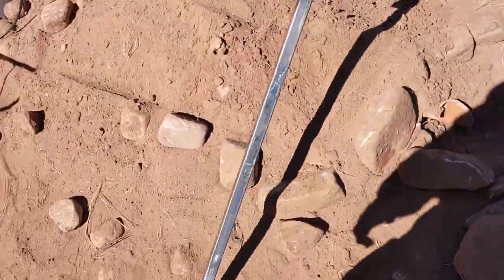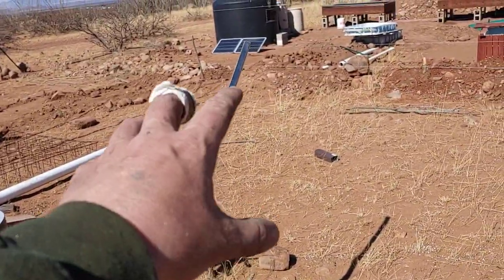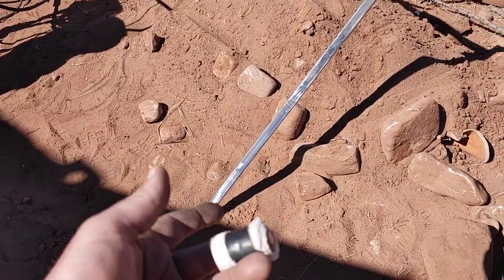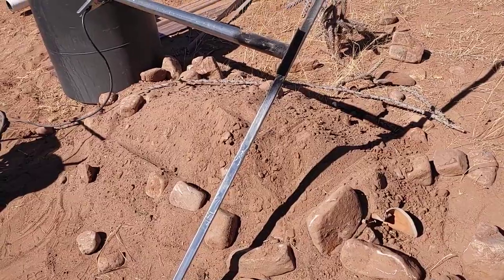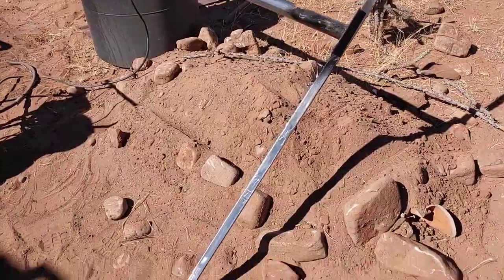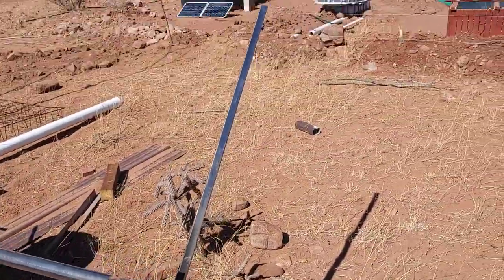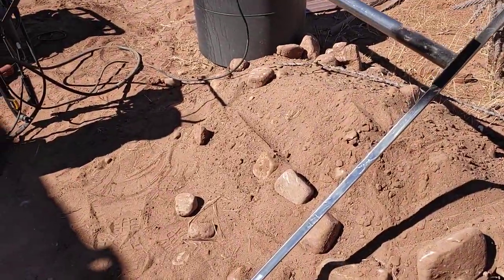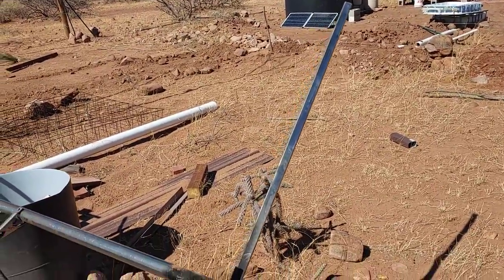On the square tubing, I'm also gonna weld plates on both sides so I can fasten the solar panels to those plates rather than just to the square tube. If I mount to just the square tube, it's only mounted by one point on either side and the wind might be able to break or twist the panels. So we're gonna weld a big plate on there about the same size as the panels and use fasteners to screw it down so we don't have to worry about wind knocking or twisting them.